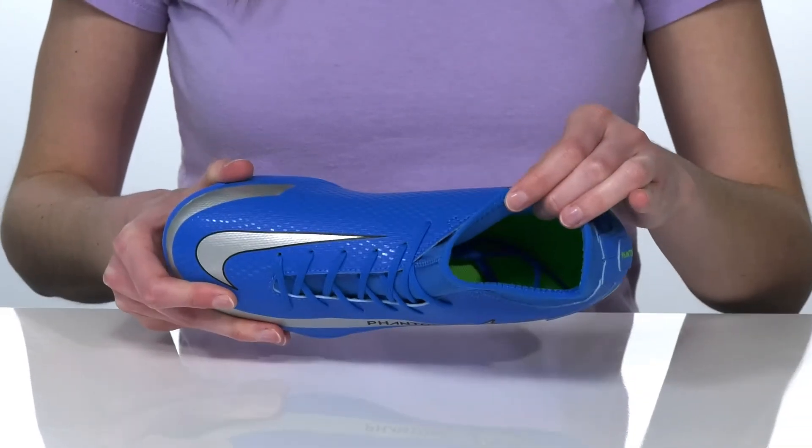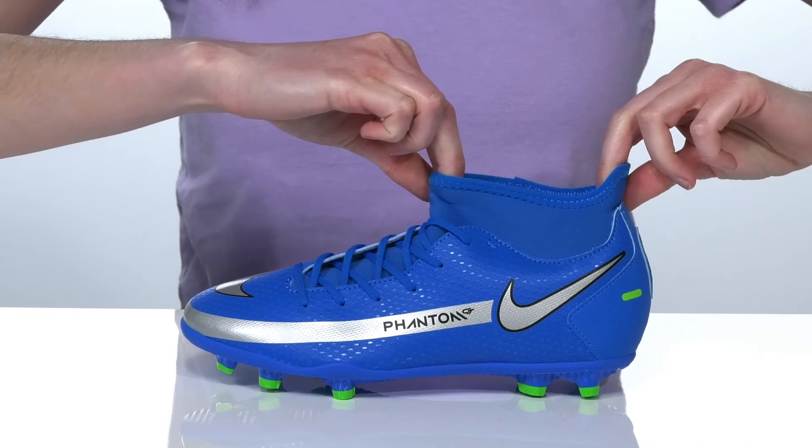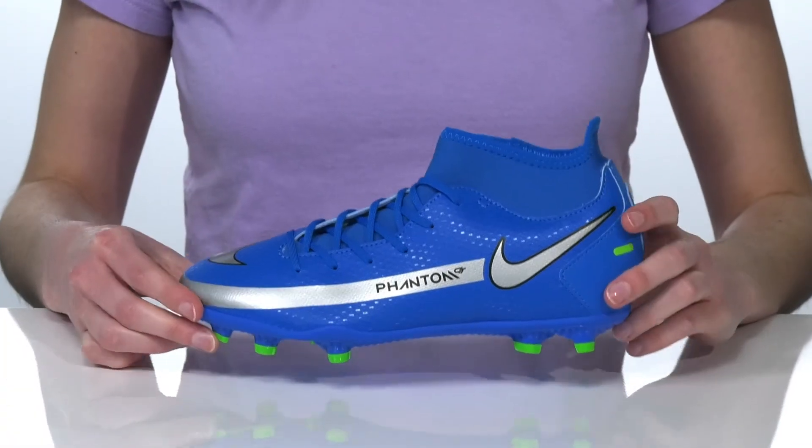Inside, there's a fabric lining and a cushioned footbed. And the stretchy collar will ensure a comfortable fit at the ankle.